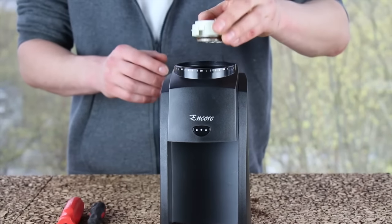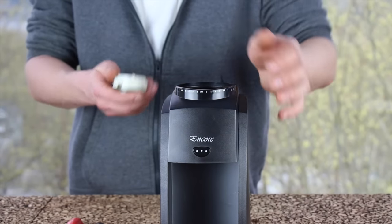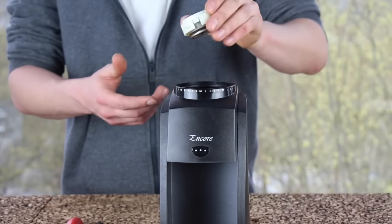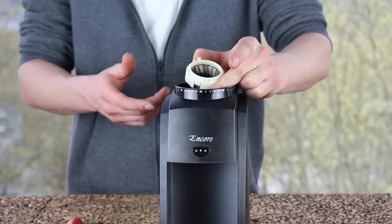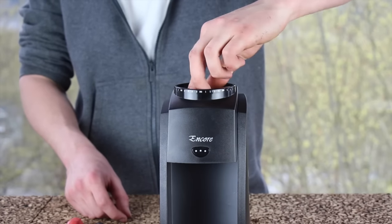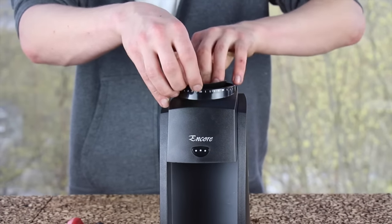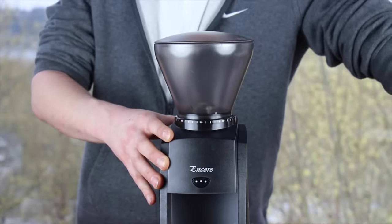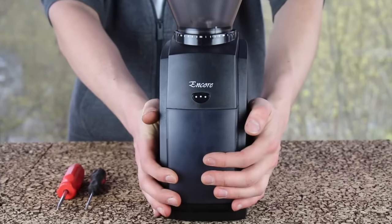We can go ahead and put in our upper burr. Remember, your black clicking adjustment ring must be all the way counterclockwise for the upper burr to install. Make sure it's all the way counterclockwise. Install your upper burr with the red dot towards the front of the machine at about the five o'clock position — it will line up with a square rectangular cutout in the adjustment ring. Install your rubber bean gasket, install the hopper, install your ground coffee bin, and do not forget to install the knob on the side.